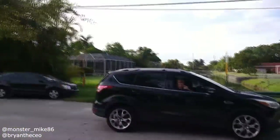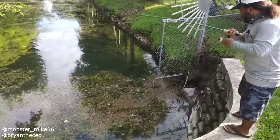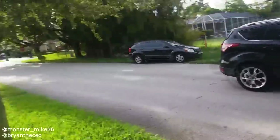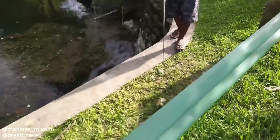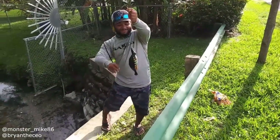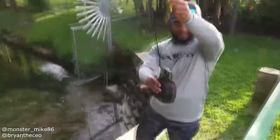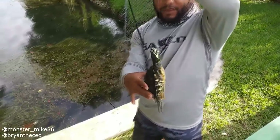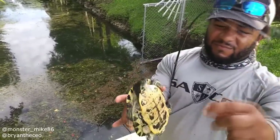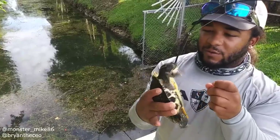Oh, got one, got one, got one — it's a turtle! But guess what? I'm not using a hook, I'm using a paper clip. We didn't get our fish, but we got a mean turtle. We're going to be gentle and try to take out the paper clip hook. We didn't want you.